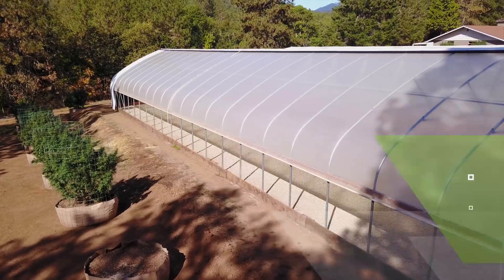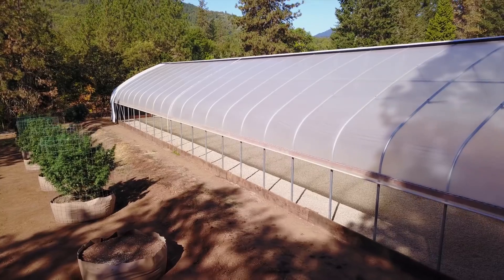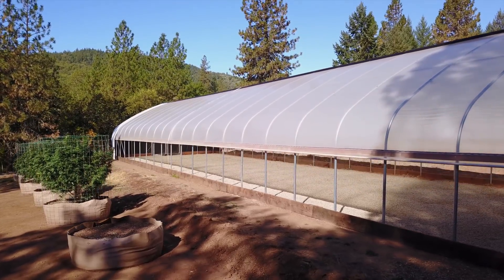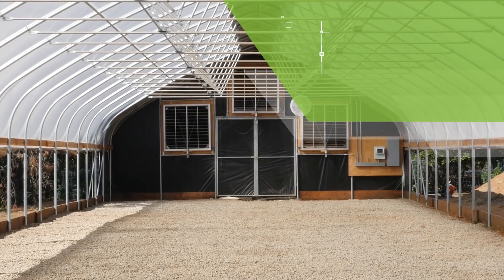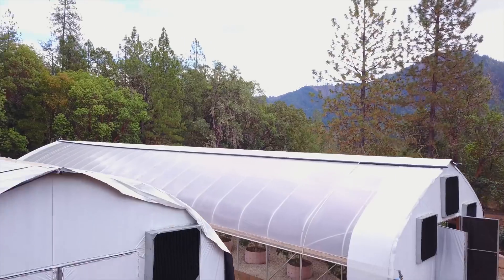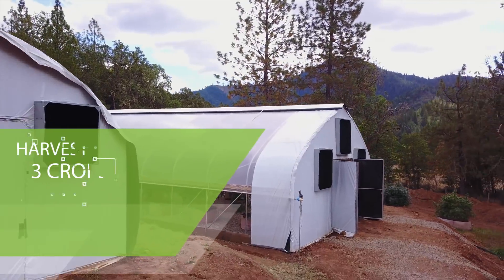Growing in Full Bloom Light Deprivation greenhouses makes more financial sense than virtually any other form of commercial cultivation out there today. By utilizing the light of the sun and our blackout systems to simulate micro-seasons, anyone can harvest up to three crops per year.